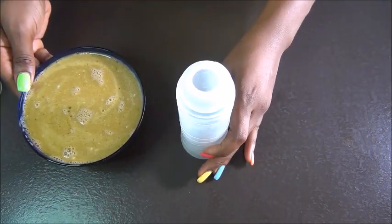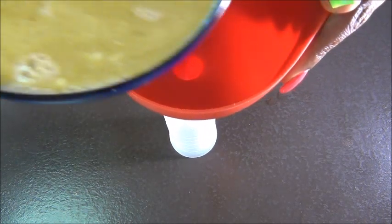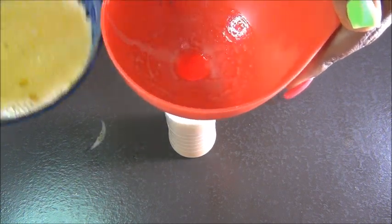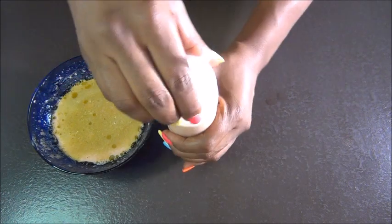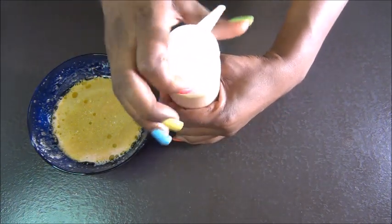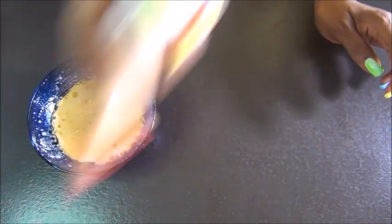If you have itchy scalp, try to always moisturize and hydrate your scalp. Always use water-based products on your scalp rather than just oils if your scalp is too itchy. Try to use something hydrating before you go in with a moisturizer. Hydrating your hair before you moisturize it is always good because it will help you keep moisture for a longer period.